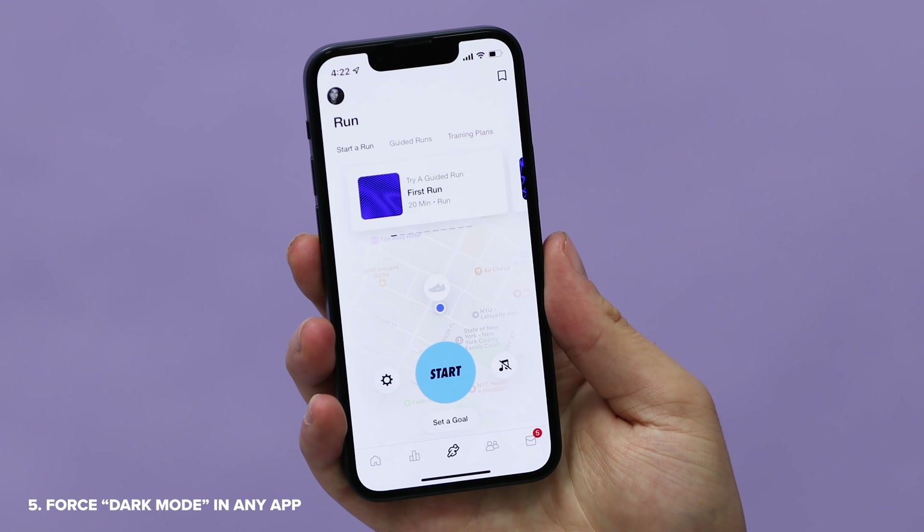Bonus tip: turn off stereo sound recording. It can screw up your audio by just trying to do too much. I've turned it off on my iPhones. And last but not least, I've got to give a shout out to Brandon Butch for this one. If there's an app that you use that somehow doesn't have dark mode yet, here's a good workaround.